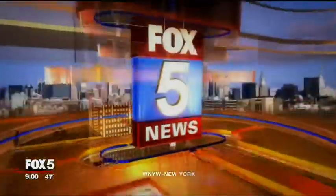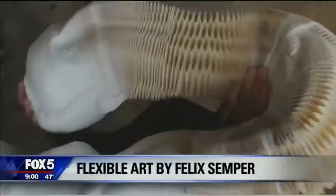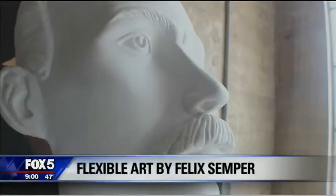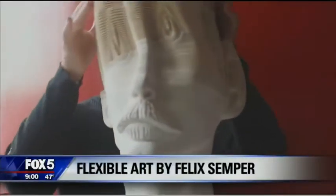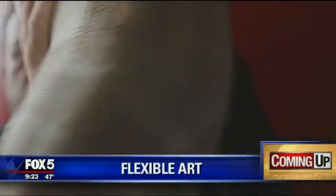From Fox 5 News, it's time for more Good Day New York. Incredible, flexible art — artist Felix Semper shows off some of his amazing pieces. Still to come, artist Felix Semper shows us some of his amazing, flexible art pieces.